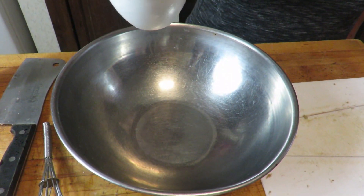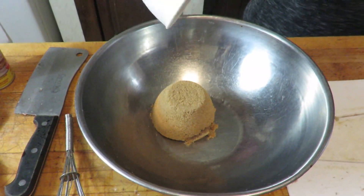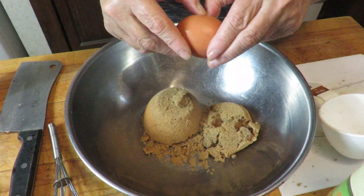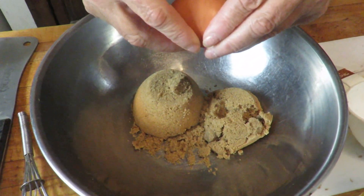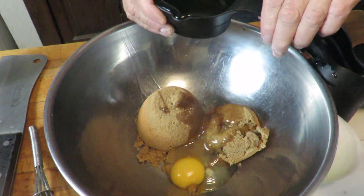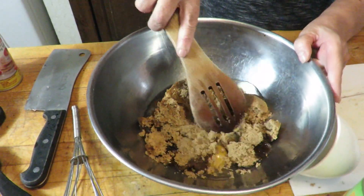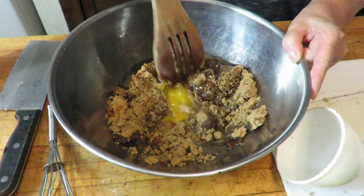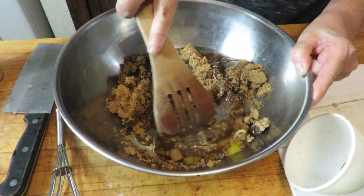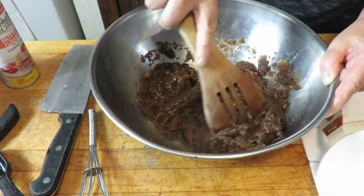In a large bowl, mix in 1½ cups of brown sugar, 1 egg, and ⅔ of a cup of vegetable oil. Throw it right in and stir this mixture up — the brown sugar, the egg, and the oil. Stir it right up and get it all mixed in.